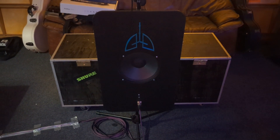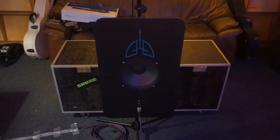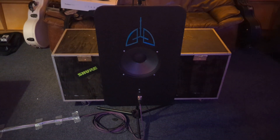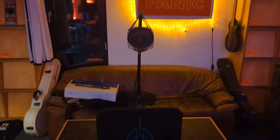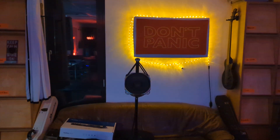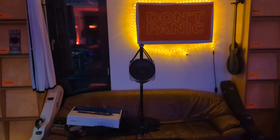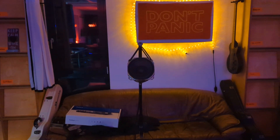Last time around, I had it in front of the drum kit catching up all the bleed from everything. This time around, I decided to give it more space and put it in the back of the rehearsal room, as I did with this cheap hi-fi mic, which I just hung up to the TAG-3 console.